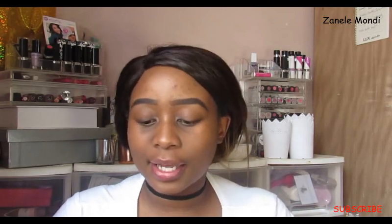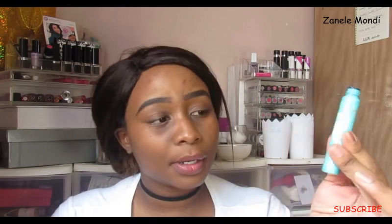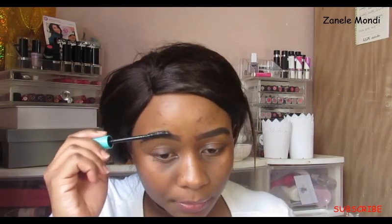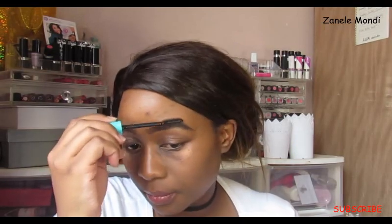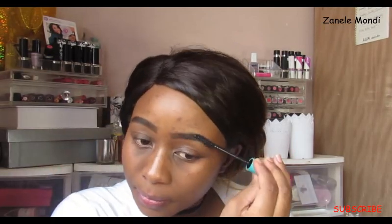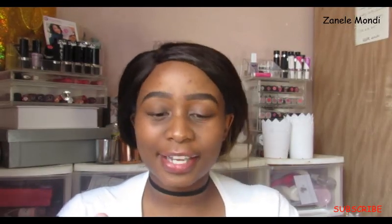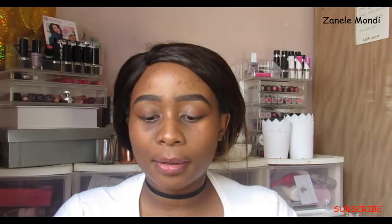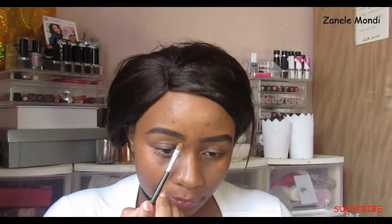Once that is done, I like to comb using the ERD waterproof mascara — it just mixes everything together. Then I take my concealer from LA Girl and clean out the brow area; I only do the part underneath the brow.